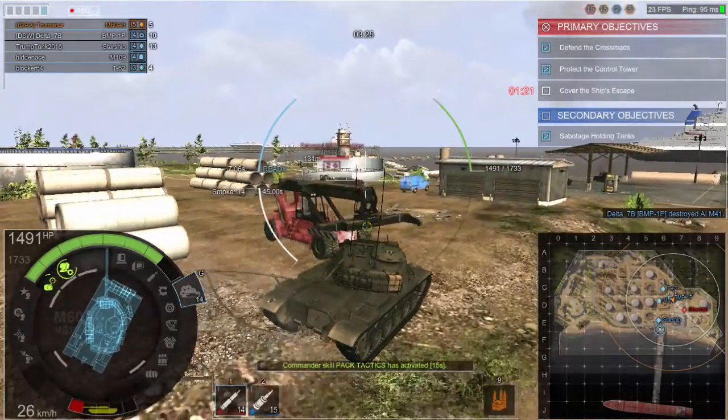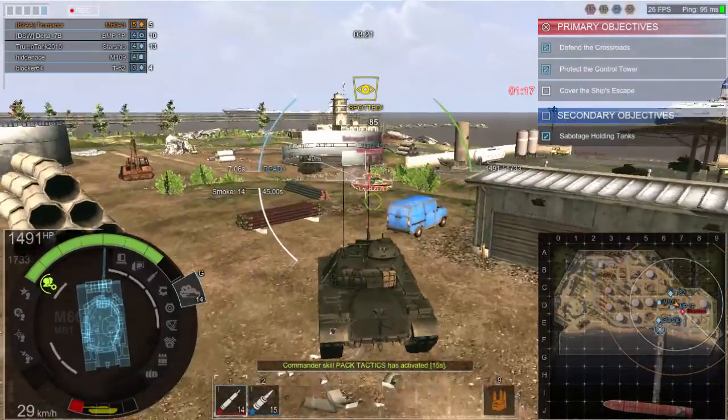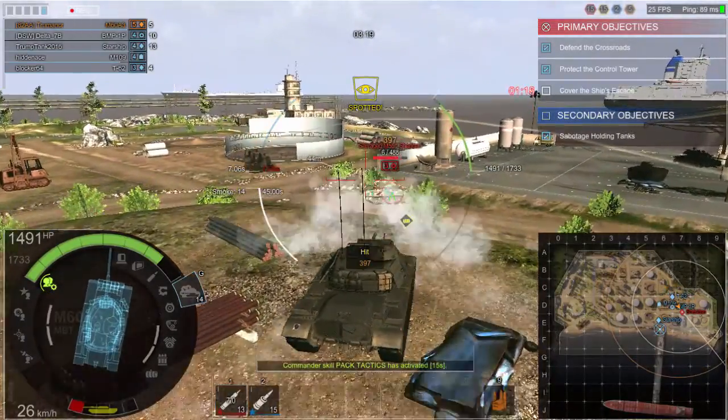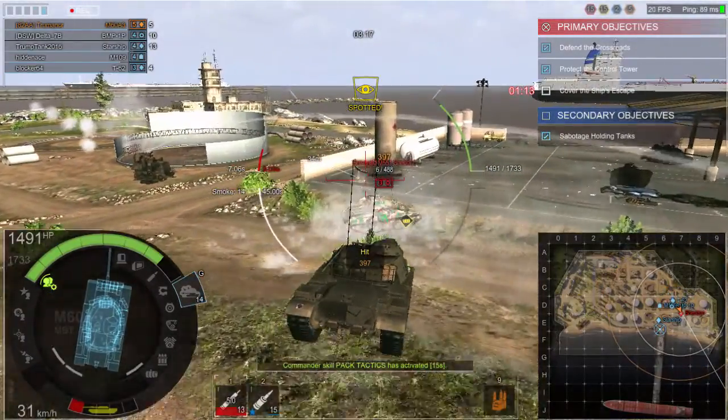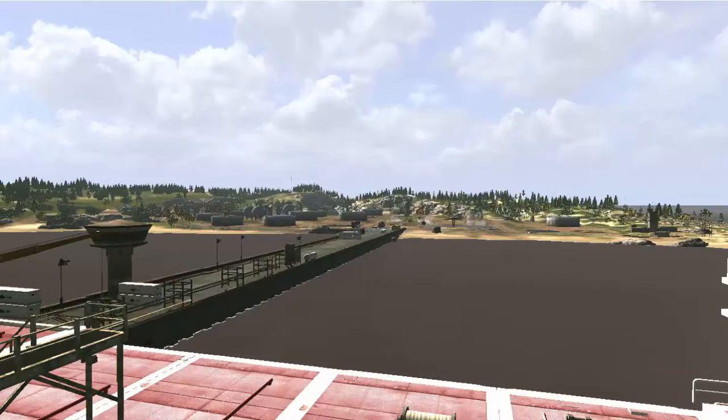The M60 A3 was phased out of US service as a training aid in 2005. However, it has remained a frontline main battle tank into the 21st century for a number of other countries — Israel, Syria, Turkey — that list just goes on and on, about 20 countries.